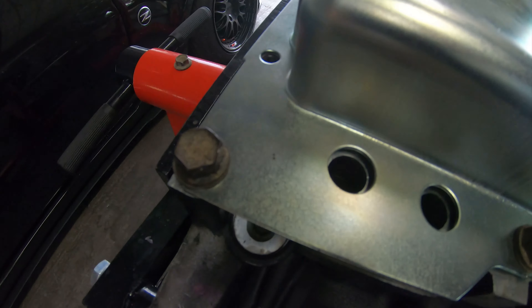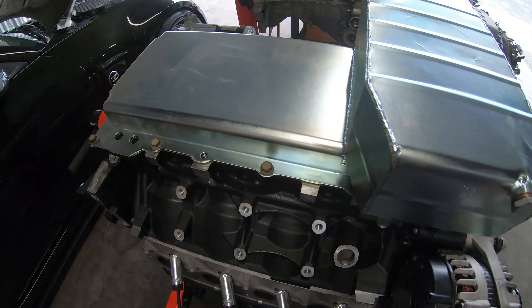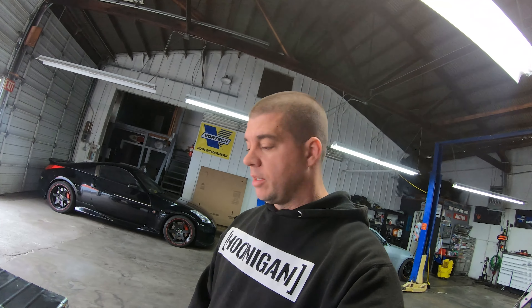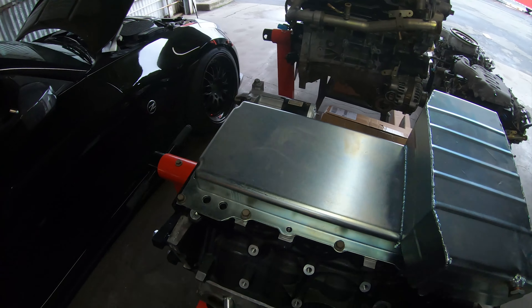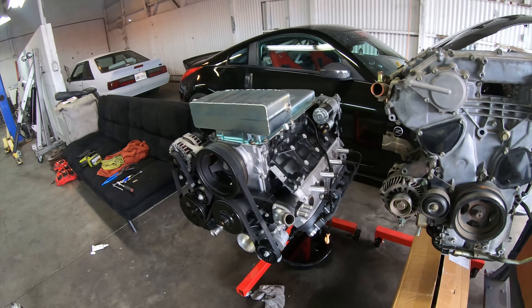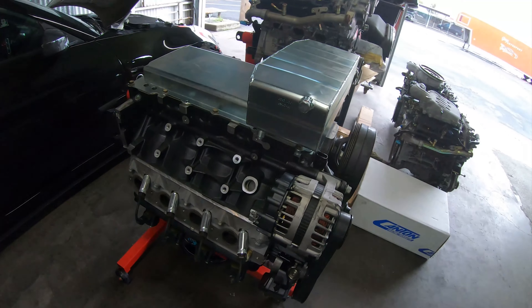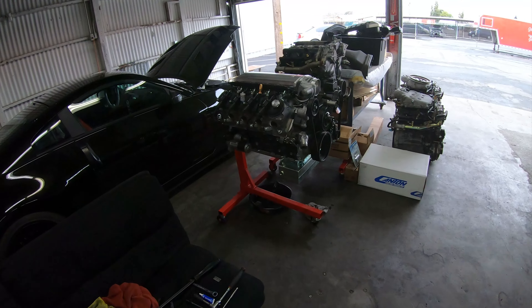I ran into a little snag — I don't have the right bolts for this. These are the factory bolts and they'll do, but they don't look good and I want them to look good. Canton Racing didn't send the bolts that go with it, so I got a hold of ISR and they're going to send them to me — should be one or two more days. Everything on here looks how it should be; when I get the bolts I'll throw them in and it'll be ready to go.